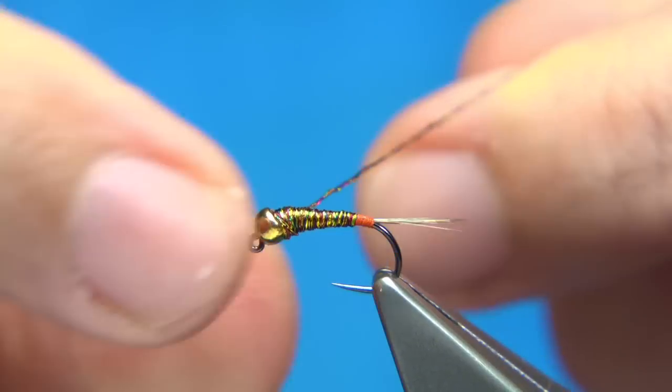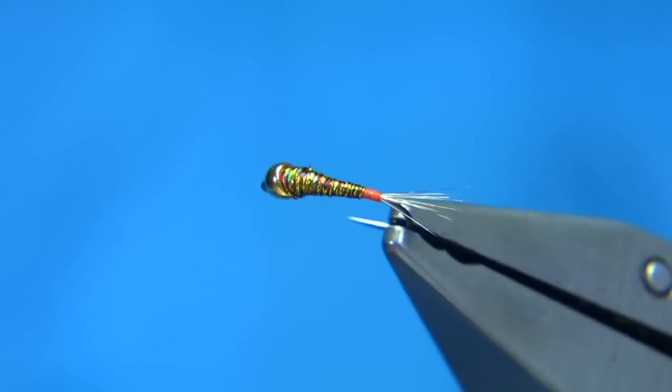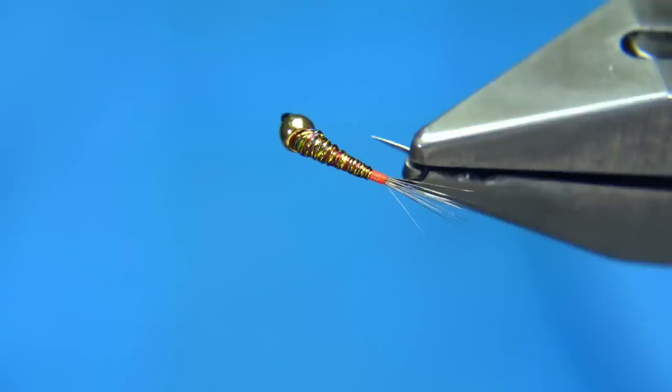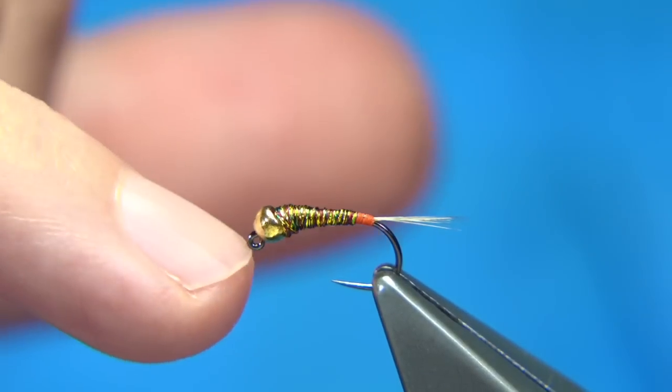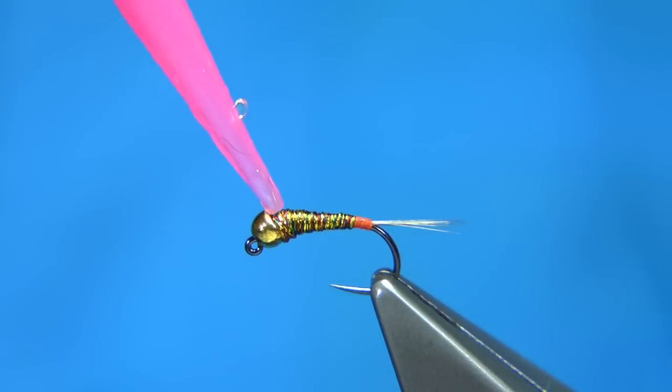Take your time because this is going to be held together with resin and varnish. That's basically it — that's the nymph shape tied. You'll always get a wee gap there because of the bend of the jig hook, but you can always just put a wee bit of resin in there to fill it up.